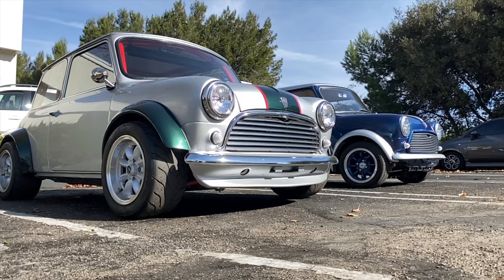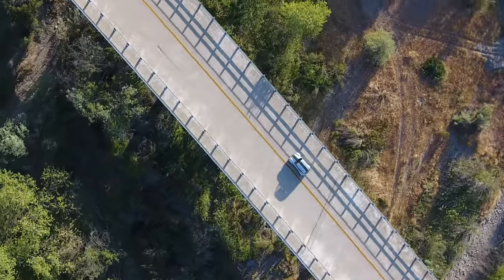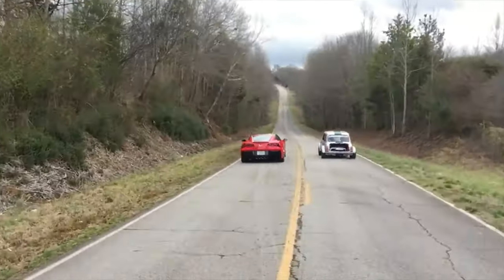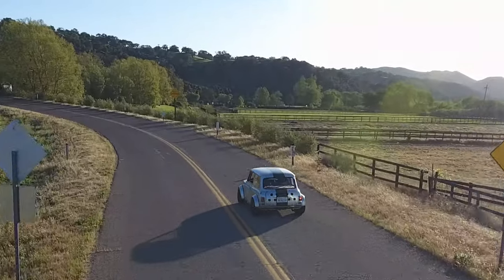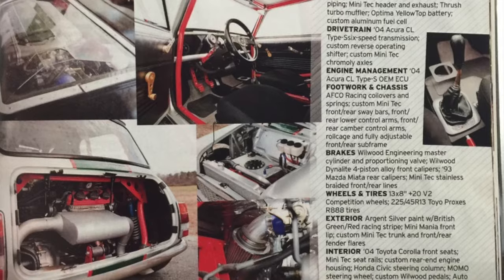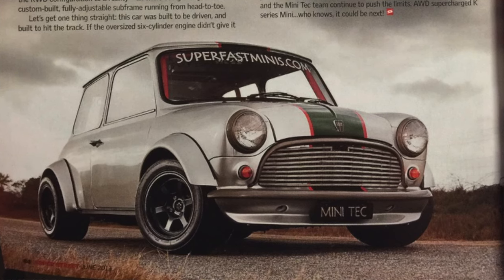Here's one you probably recognize from a little while back. This was originally built by Minitech out in Georgia, and you probably remember the video where it drag raced against this red Corvette. The thing is wicked - at that point it had about 260 to 270 horsepower, made some magazine articles. It really is an awesome car.